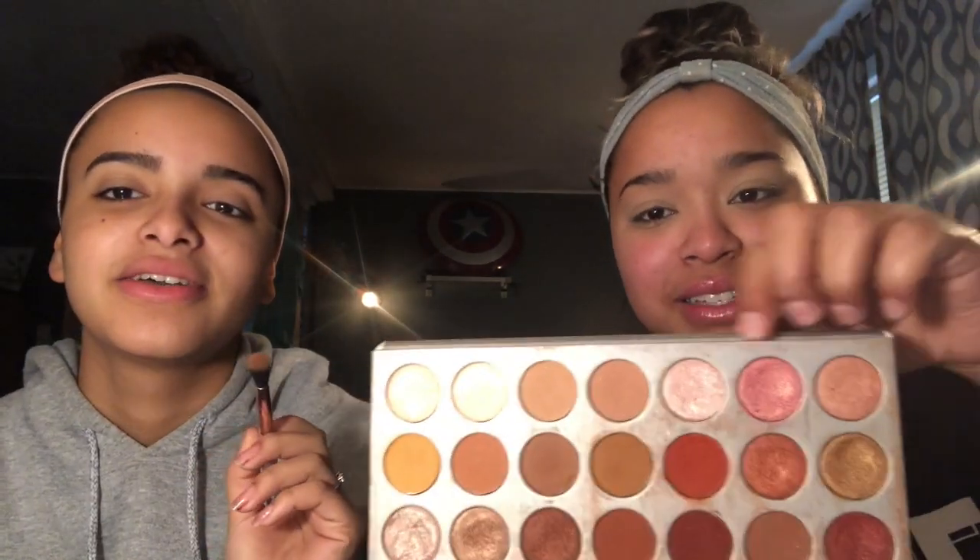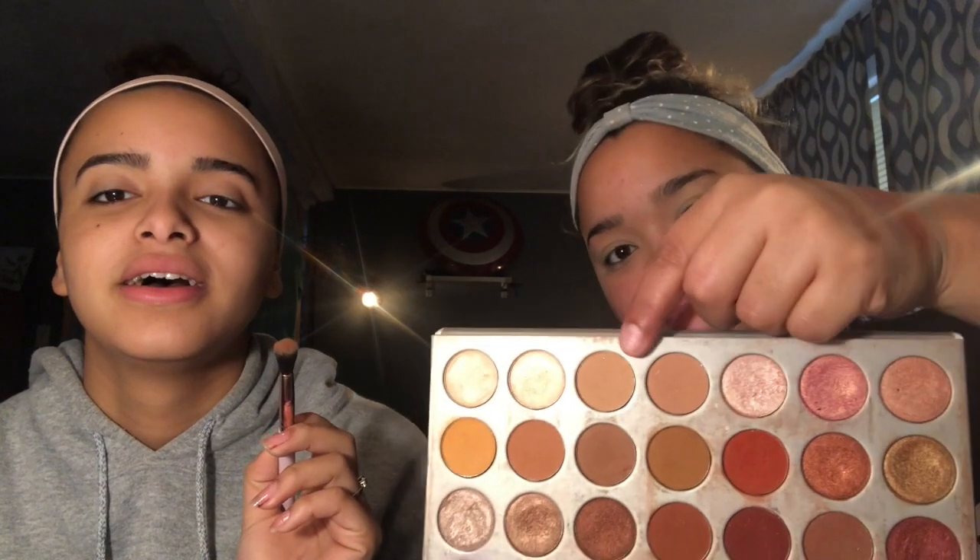We're both going to start with the shade Silk Cream and we're going to attempt to do different looks. These shades are so buttery - I love them. These are honestly 100% different than the vault collection by Jaclyn Hill - they really do apply so differently.